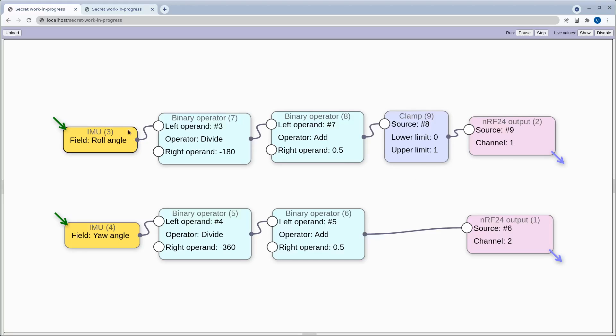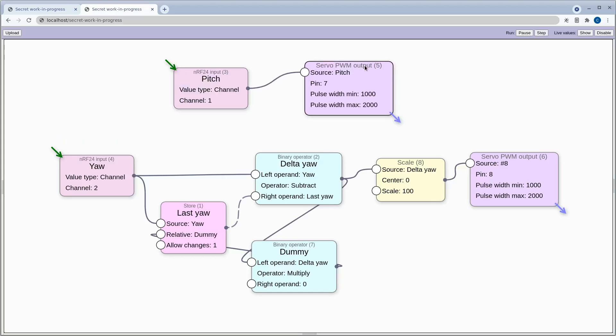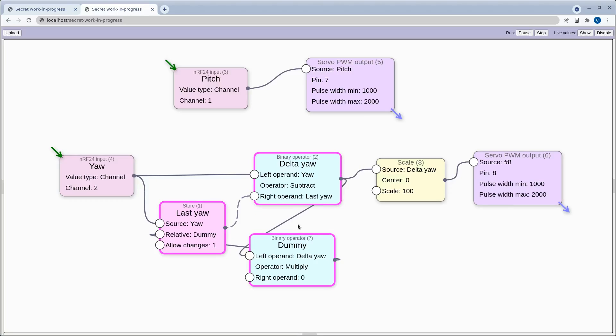I wanted to send a value between zero and one, so I've done a bit of scaling, shifting, and clamping to make that happen. On the receiving side we have NRF24 inputs. Pitch is very simple because it's an absolute value — it goes straight out to the servo output into the STORM32 gimbal controller. Yaw, on the other hand, is a relative value, so we can't just say set yaw to 30 degrees. We need a delta of the last value. This dummy node is a bit of a hack, but in future those three nodes will be condensed into one called 'delta' or 'difference'.